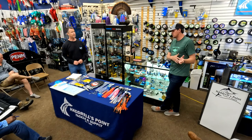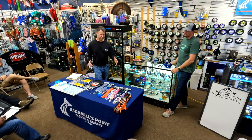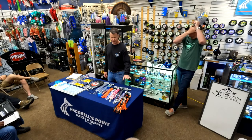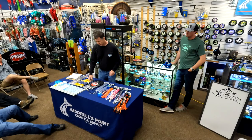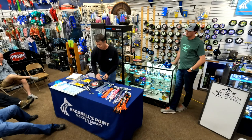For someone who's never high-speed fished before: pick the colors you have confidence in — the colors you caught fish on. You don't have to go crazy. Black and orange has always traditionally been a great color. He's got the perfect basics out here. As for your spread, I always go heaviest weight closest to the boat and work my way out, trying a different lead on each rod.